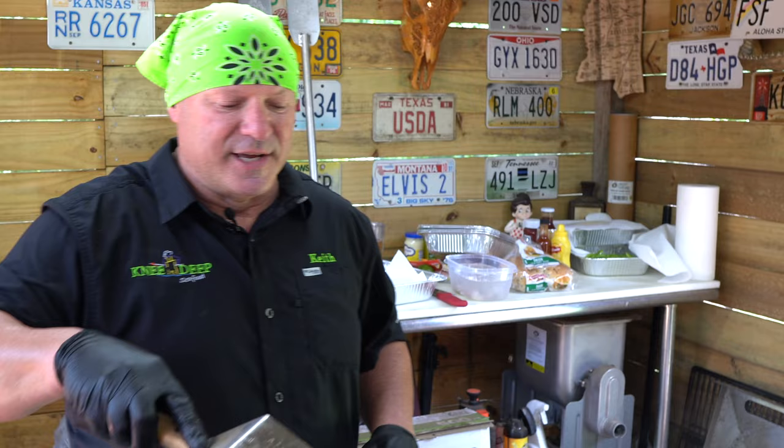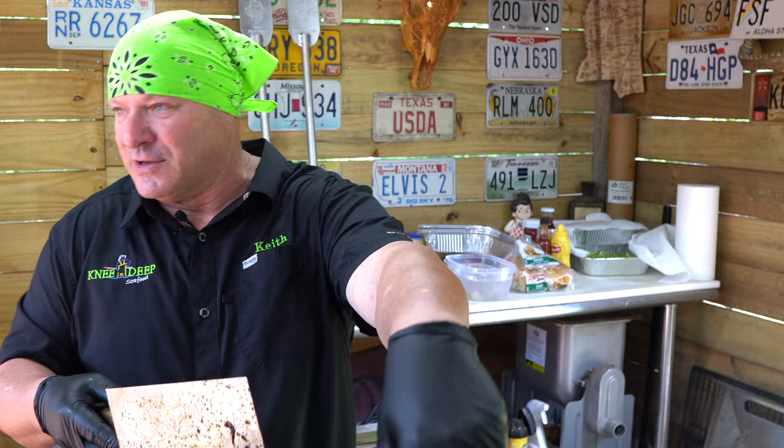You know, back in the day my grandma always had a little mason jar. When you did your bacon, you'd put the grease in there and save it. It always sat on the stove. I still do that.